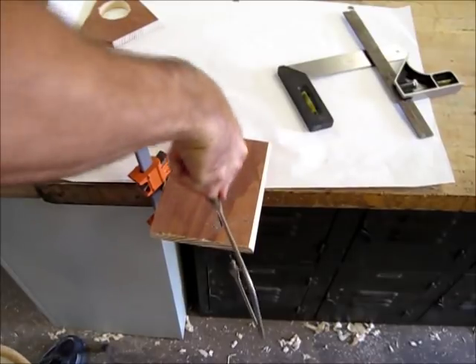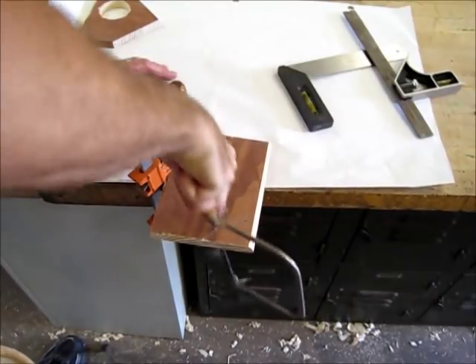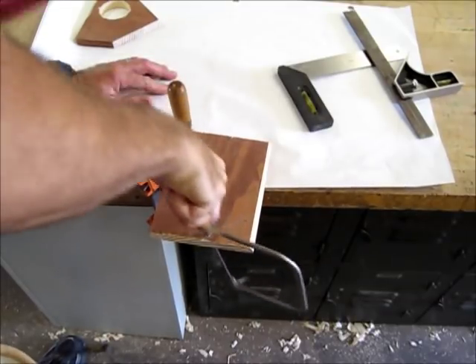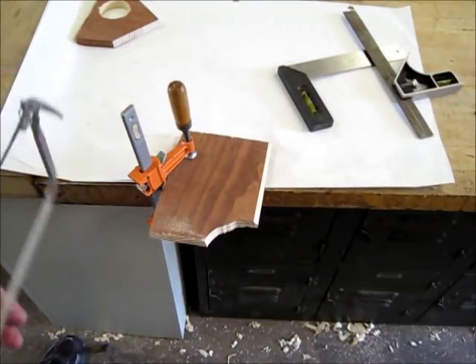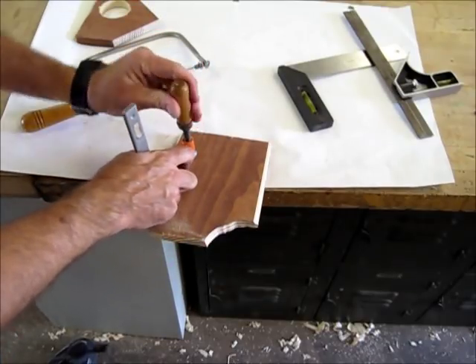I like to blow the sawdust off the workpiece from time to time so I can actually see what I'm cutting. Nice and easy — and voilà, there we have our cut.